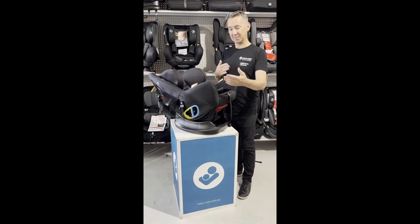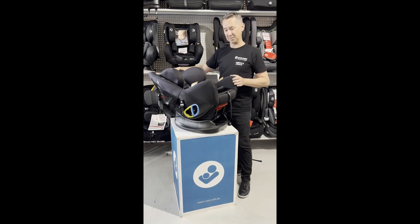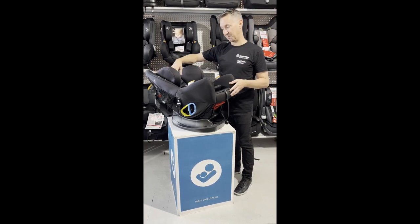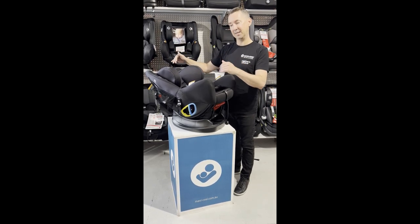It is a compact car seat — it's only 45 centimeters here, and it's compact this way too, so it's not too long and won't compromise your front passenger seat. You can leave your baby in this rear-facing position — baby's head looking at the rear window — up to that two-year period, because it is safer to go for longer in this position.